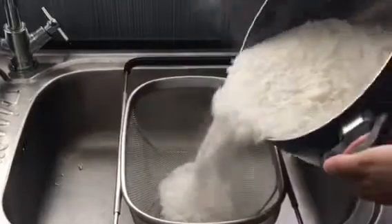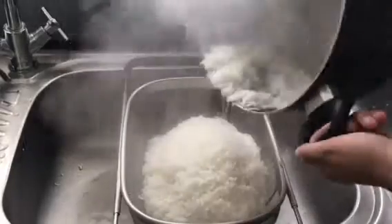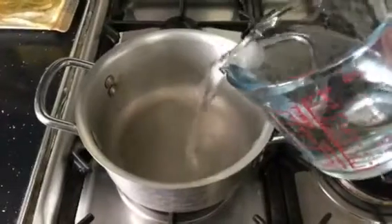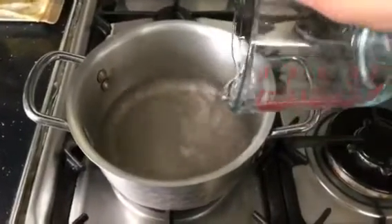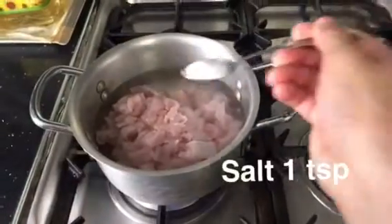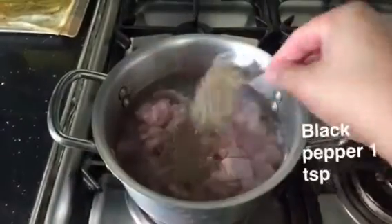Cook the rice about 90%. Once it's done, drain it and leave it aside. Now we are going to cook the chicken — add water in a pan with 1.5 kg of chicken, 1 teaspoon of salt, and 1 teaspoon of